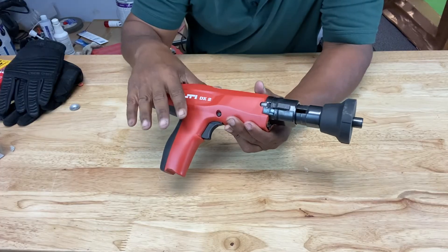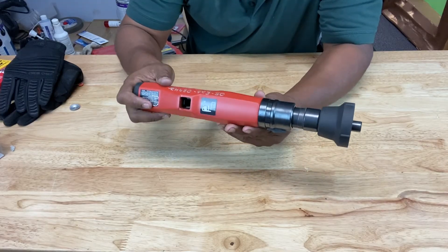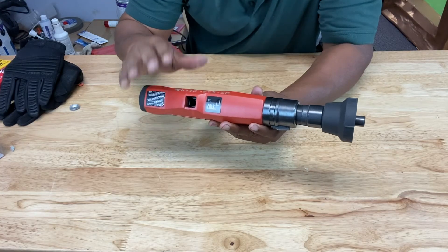I cannot stress enough how dangerous this tool is. Make sure you wear your safety equipment and protect yourself at all costs. If you liked what you saw today and learned something about Ramset guns, make sure you hit that like and subscribe button, leave a comment, share it, hit the notification bell, and I'll see you guys in the next one. Bye.